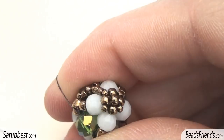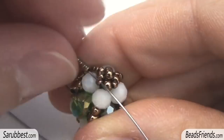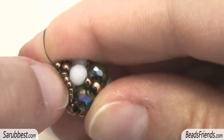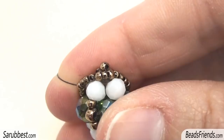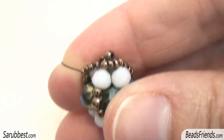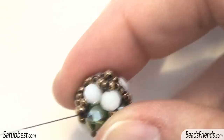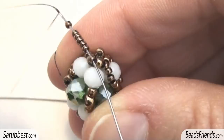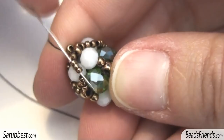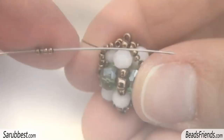Pull very well the thread, then pick up 3 more size 15 and sew through the next size 8. Now pick up 6 size 15, sew through the size 15 here on the top. Then, as we have seen before, before adding new beads, sew back the first 3 size 15. Pull very well the thread and pick up 3 more size 15. Then sew through the size 8 here in the middle of the beadwork. And again, pick up 6 size 15, then sew through the size 15 here on the top. Again, sew back the first 3 size 15 as we have seen before. Pull very well the thread and pick up 3 size 15. At this point, sew through the size 8 in here.